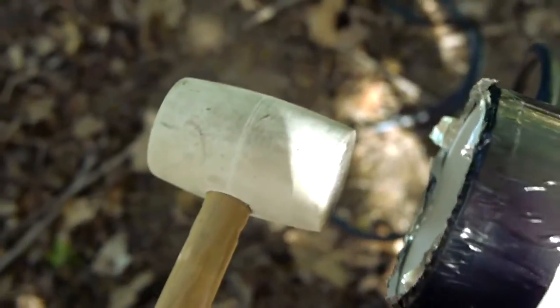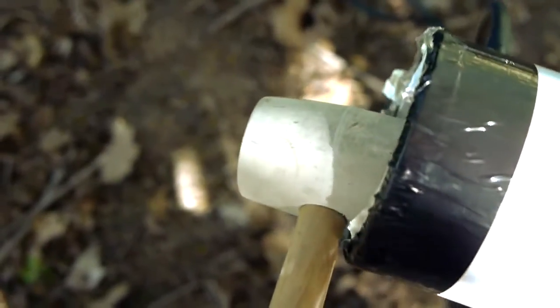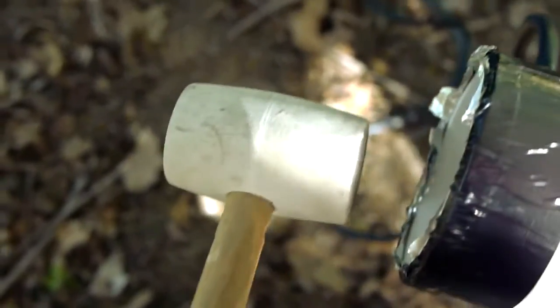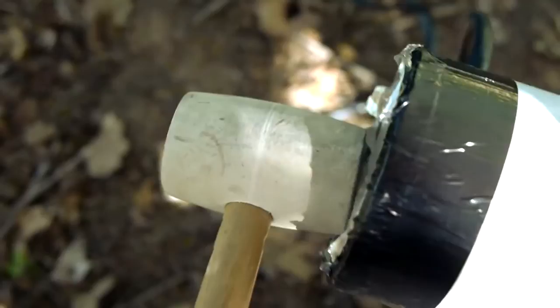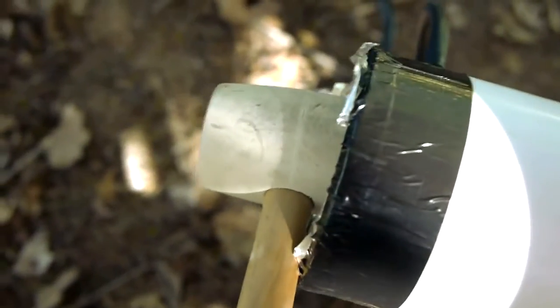This right here is just the rubber mallet that I use to break the burst discs on the firing end of the pipe. When the cannon is depressurized, I just give the rear disc a whack with the mallet and that's good to go.